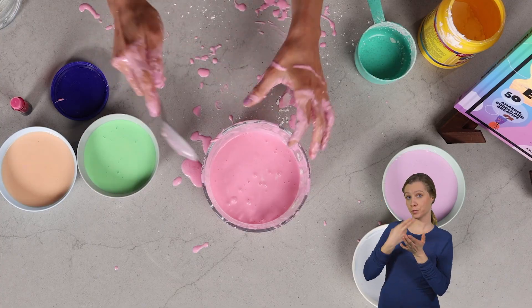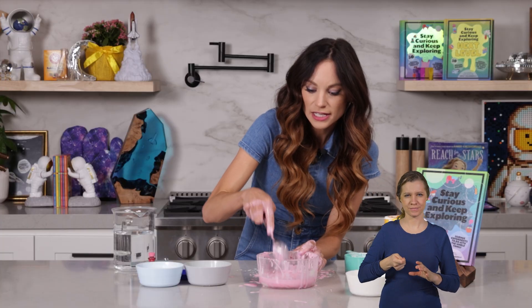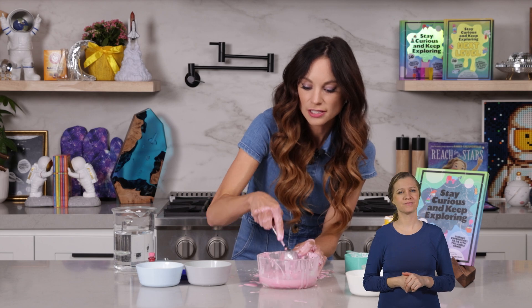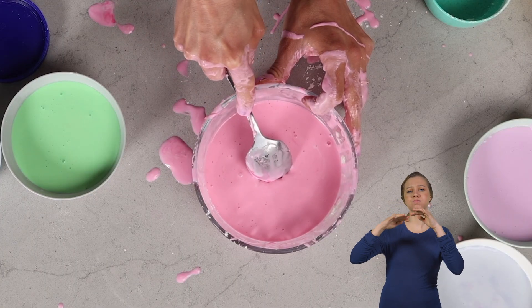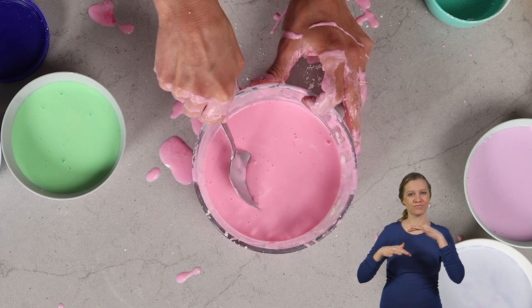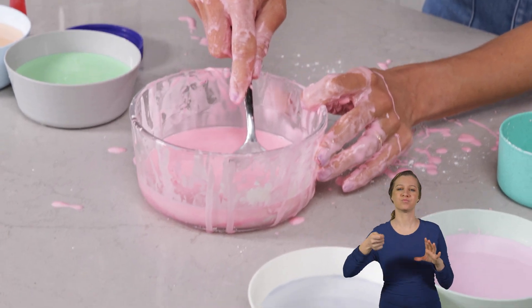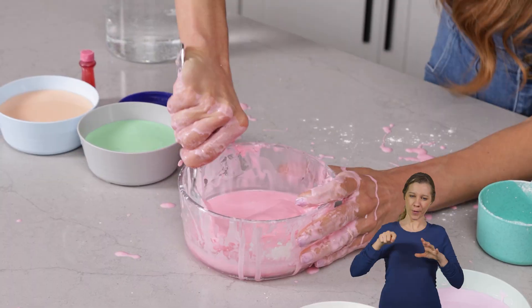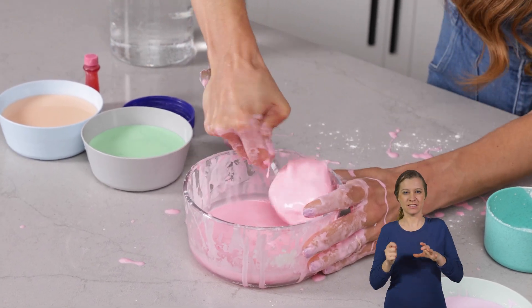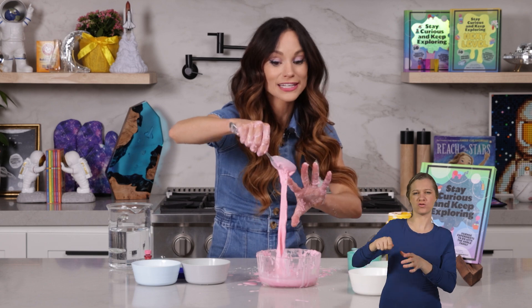So if I use my spoon and I just tap the top — look at that, it acts like a solid. But as soon as I slowly dip my spoon into the OOBLECK, it just sinks easily to the bottom. If I move slow enough, it goes around quite easily. And if I scoop it up like that, it feels like I'm scooping up a solid. But then when I bring it up, it acts like a liquid because I'm no longer adding any force to it.